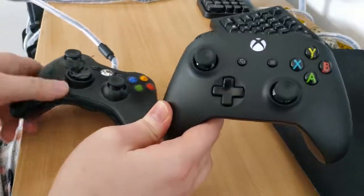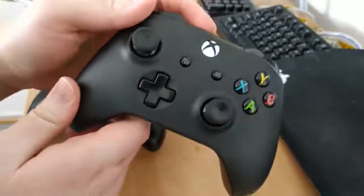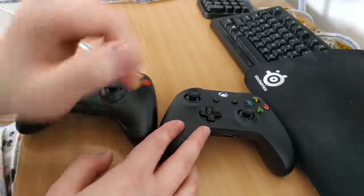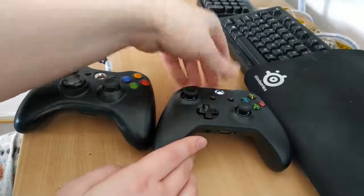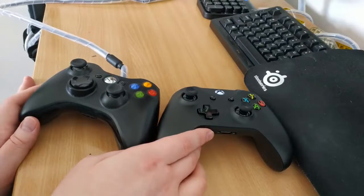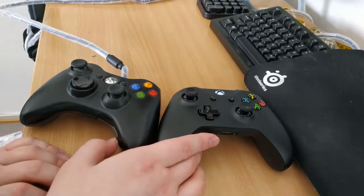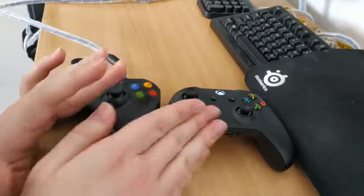Especially because of how expensive this thing is — I paid about 60 euros for this, which is maybe 65, 70 dollars, which feels pretty absurd. I did a lot of research into non-name brand controllers, which are easily about half the price of this thing, even with them still being wireless. But I kept running into the same thing, which is that they're very inconsistent — a lot of them have a pretty high failure rate, or they have issues with disconnecting if they're wireless. Just a lot of issues that would make them pretty annoying to use.